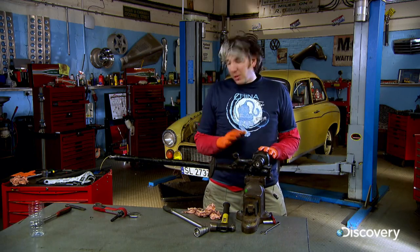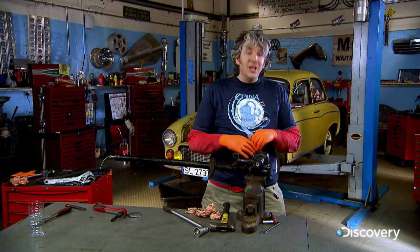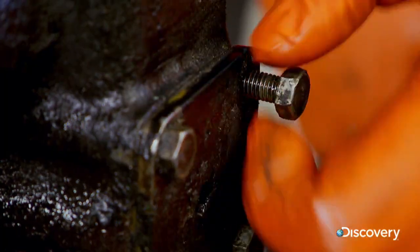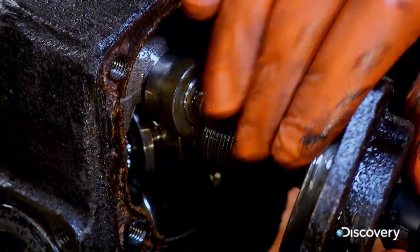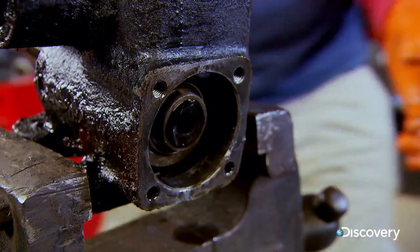Having got the steering box and the column out of the car, I now need to look deep inside to try and work out if anything is salvageable or repairable. To do that, of course, you need to take it all apart. Unlike a modern rack and pinion system, the Serena has a steering box which uses a worm gear and a roller to convert the rotary motion of the wheel to a lateral movement of the steering arm. It's a simple system, but not known for its precise steering feel and is prone to wear.